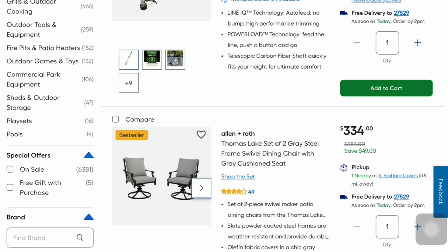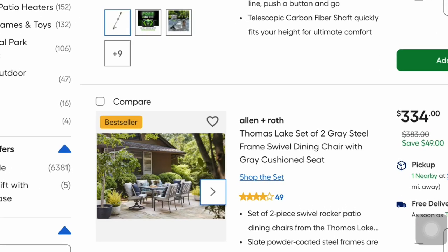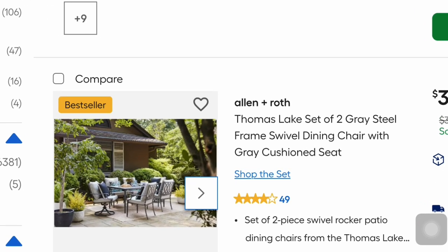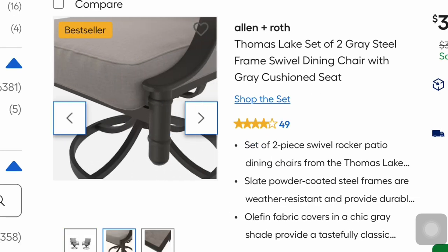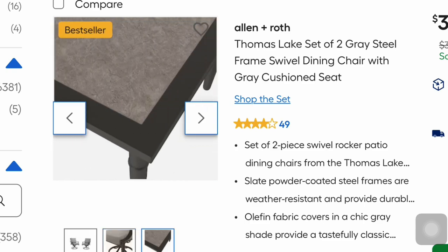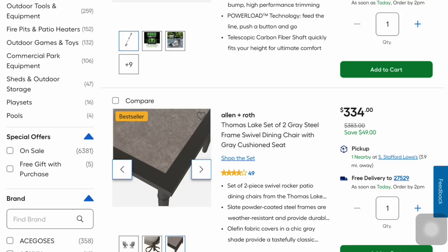Looking at more of their outdoor items, this is from Allen and Roth — a set of two gray steel frame swivel dining chairs with cushion seats for $334, a $50 savings. They feature slate powder-coated steel frames and are weatherproof.